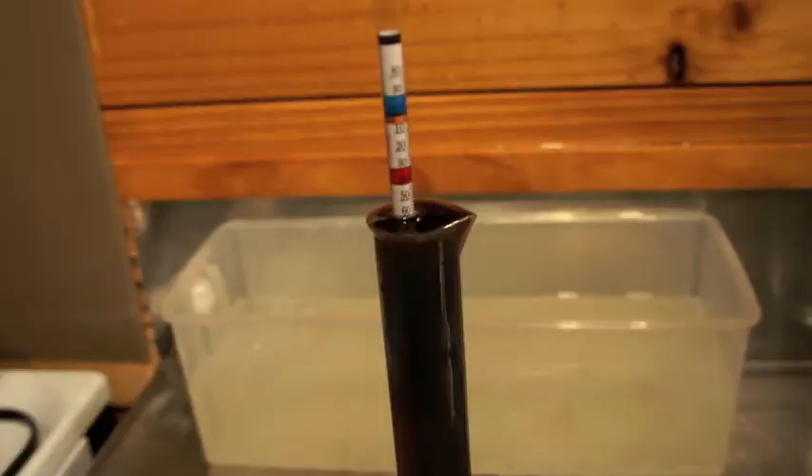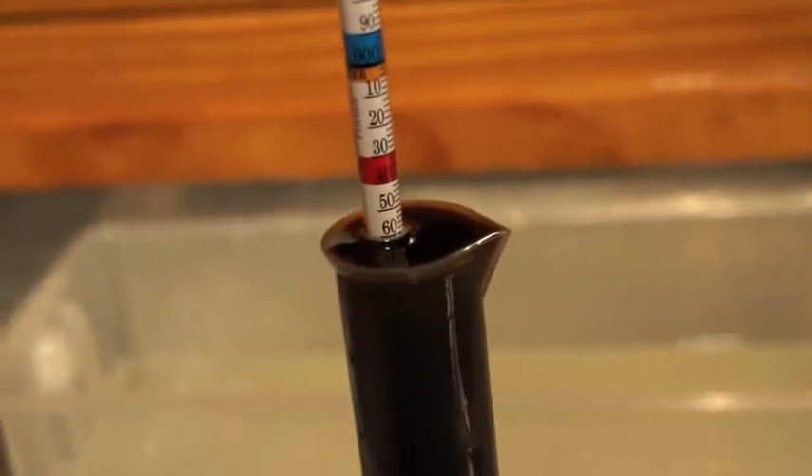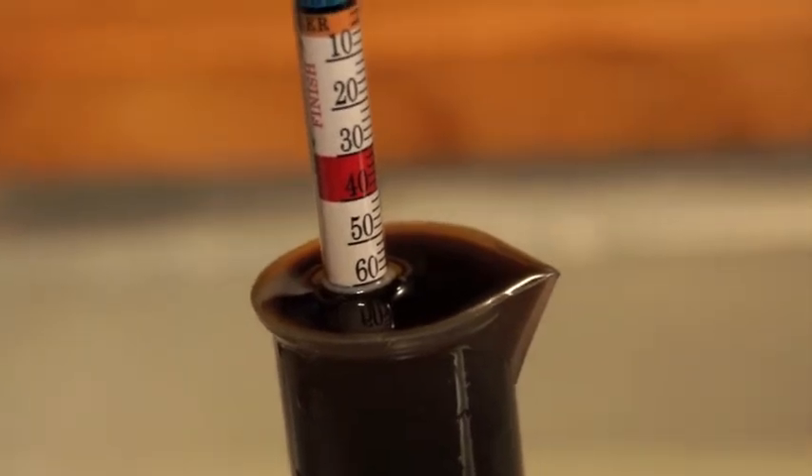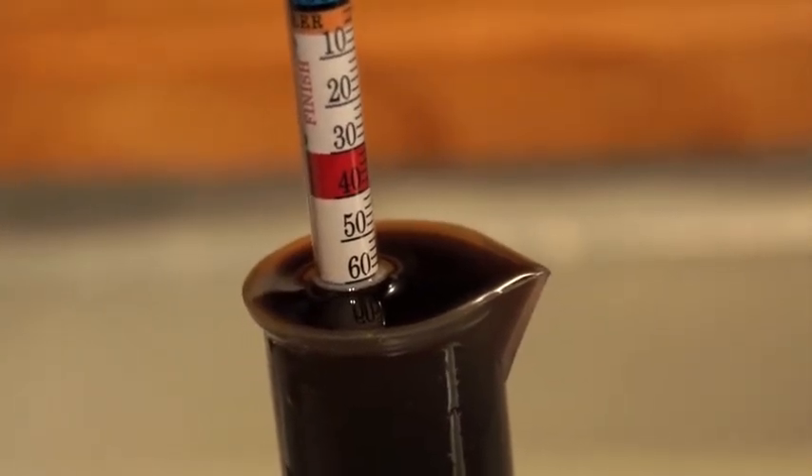You'll notice in the picture that the water starts to come up towards the hydrometer — you actually want to read it just below that meniscus. So in this instance instead of it reading 1060 it is actually 1062. Now don't waste the sample, but don't tip it back into the fermenter either. You can taste it yourself and see what the sweetness of the beer is going to be like.